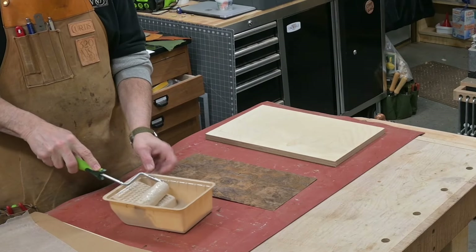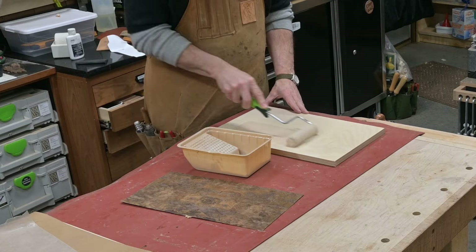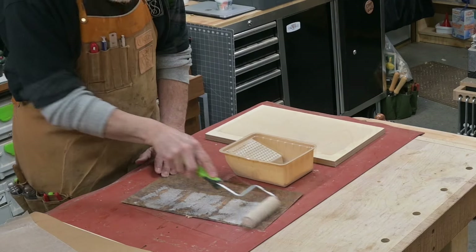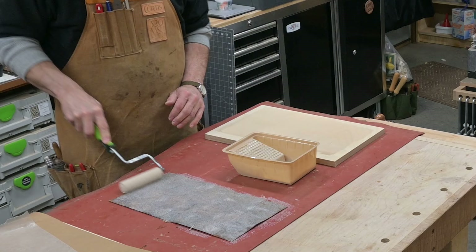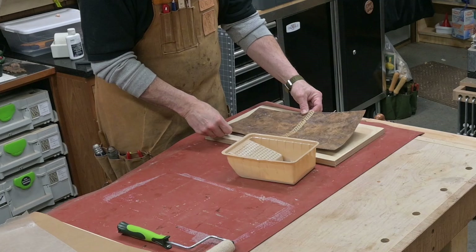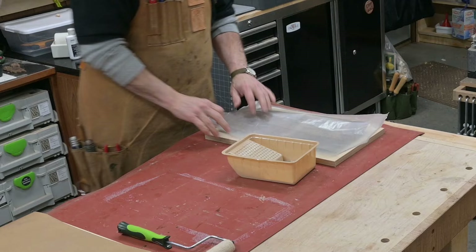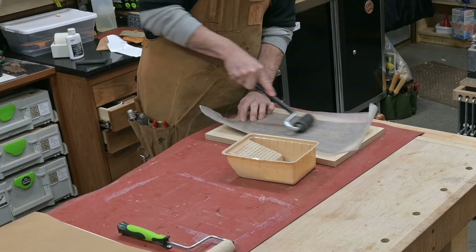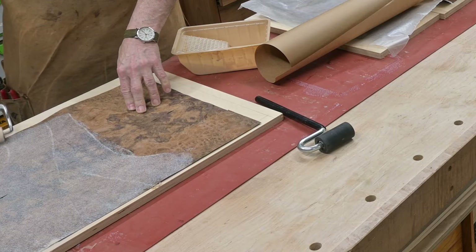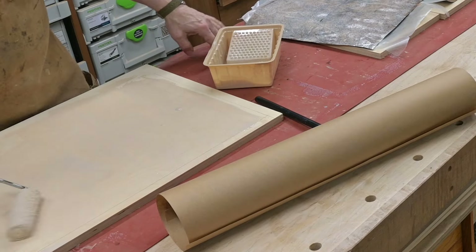Now to start the gluing process I'm going to roll on some Titebond cold press veneer glue on both the substrate and the veneer itself, get a good coating on it, and lay it on top. I'll give this a little bit of a roll to get it to stick where I want it, but as you know with the glue it's starting to curl up because of the moisture, so I've got to hurry and get all of them done — the two small panels and then the large panel, gluing both the substrate and the veneer.